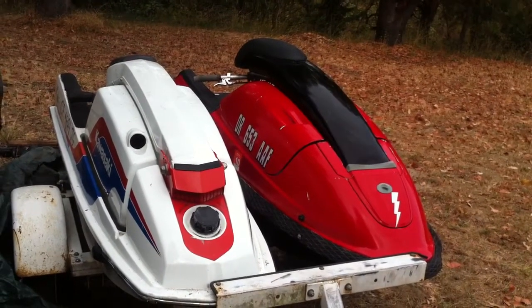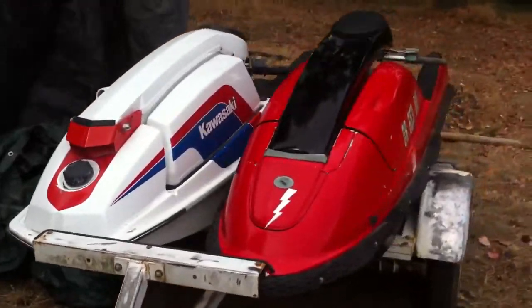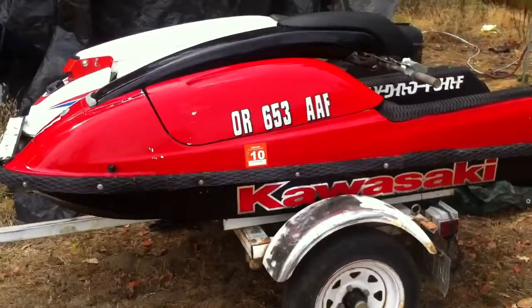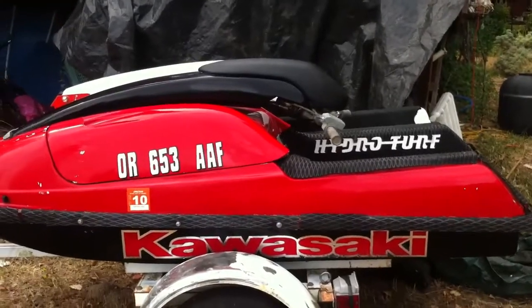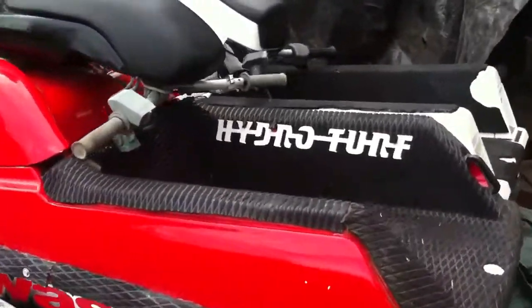Here's the 93 750SX, next to the good old 300. Had the paint job put on a couple years ago. It has some hydro turf on it. Motor is pretty much all stock except for a water box. Has a finger throttle on it.